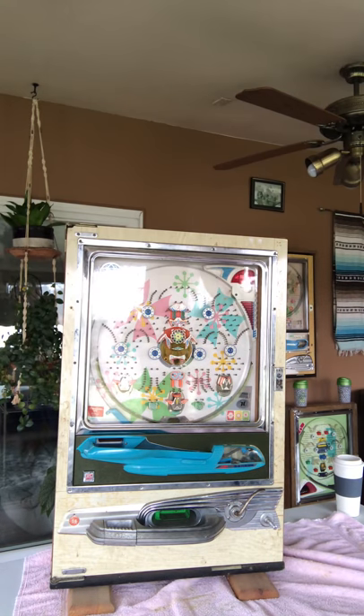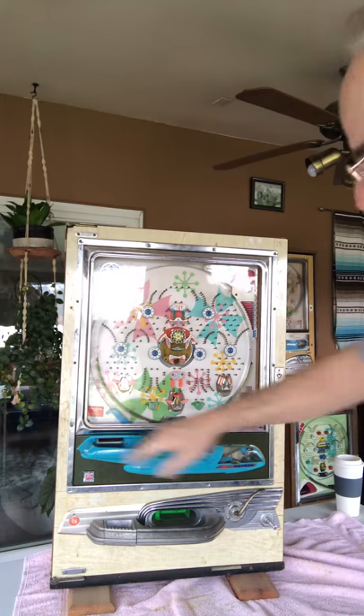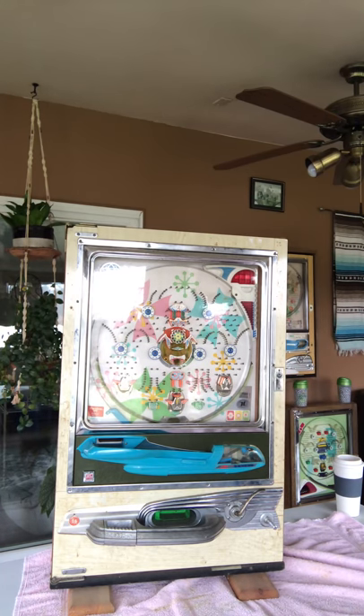This is a 1974 Sankyo pachinko. I won't say I haven't done anything to it — I have — but if you look at it, it's pretty dirty, all in this area down in here and so on. I have taken this off and cleaned it and I've cleaned the ball handling mechanism, and those are the things that I'm going to show you.